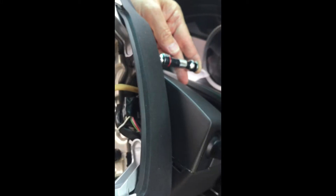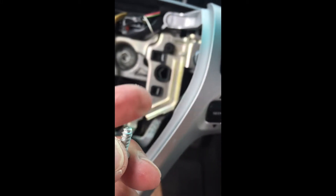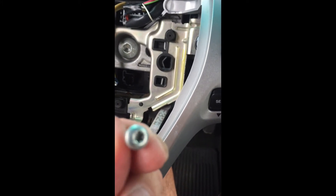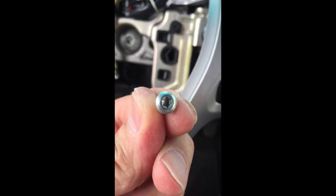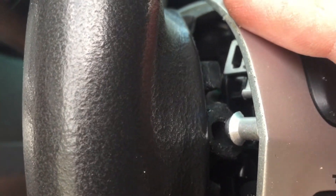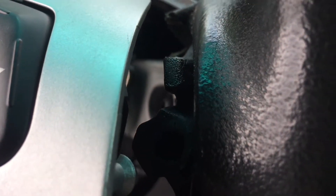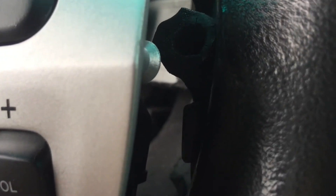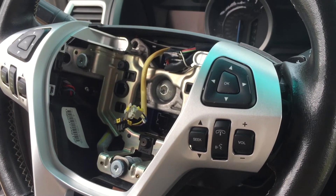With the steering wheel centered, you can reach the bottom one. That's a picture of the screw — there are three of those: one on the bottom, one on the left, and one on the right in the back. Now you just gently pull on each side, left and right, and that releases the bezel that holds the controls. You just have those three screws, then pull on each side and give it a little tug and it comes loose.